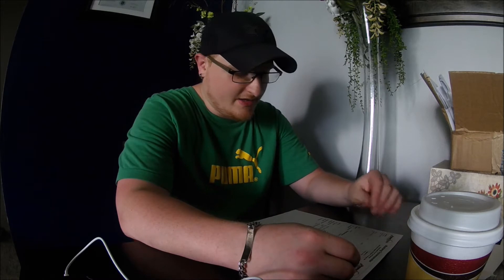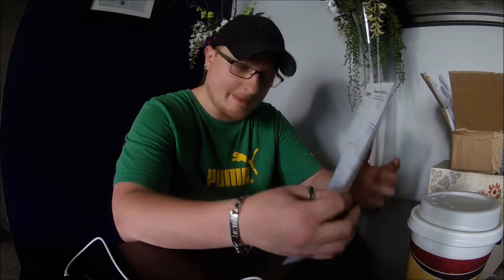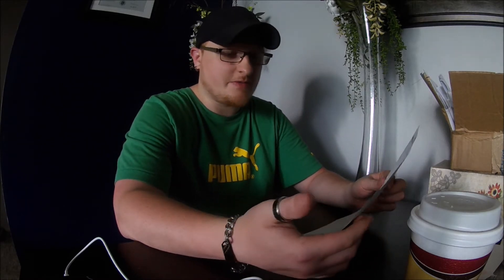Okay, so who wants to talk numbers? Today was my big dyno day and it was the first time that I dynoed the car with the supercharger setup — basically everything I've been working on until this moment. This was a Mustang dyno, which everyone calls the heartbreak dyno, but realistically I'm happy with the numbers. It's a little different than a DynoJet or other dynometers.